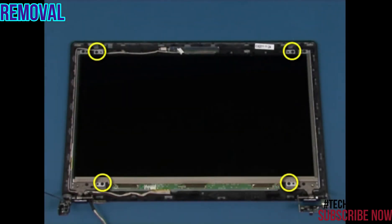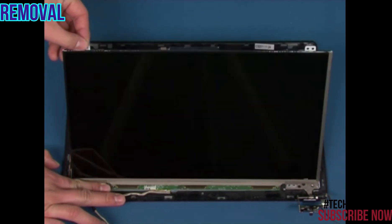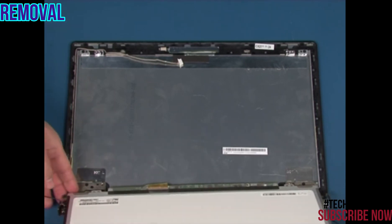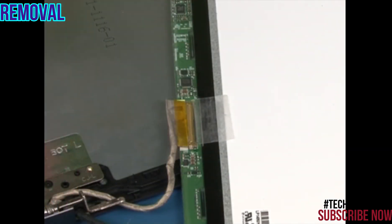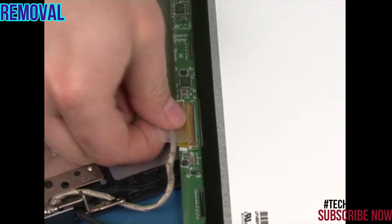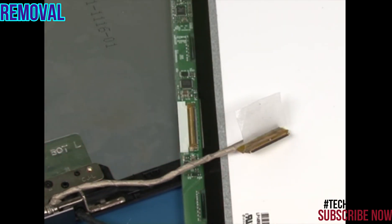Remove the four retaining screws. Carefully rotate the LCD panel 180 degrees. Peel off the tape and disconnect the LCD signal cable.